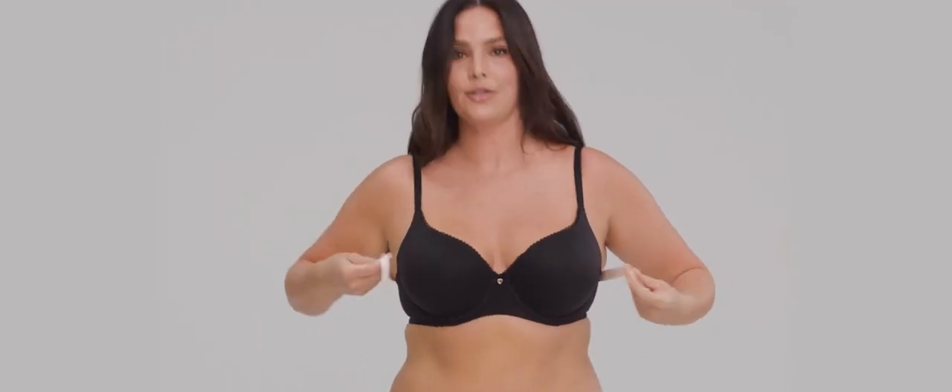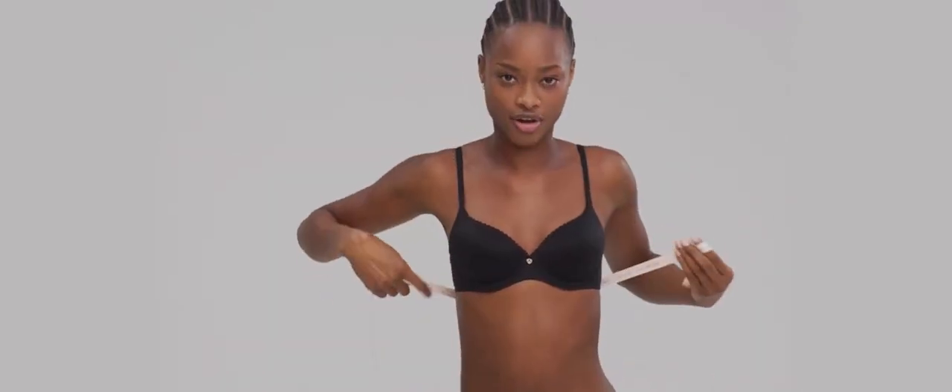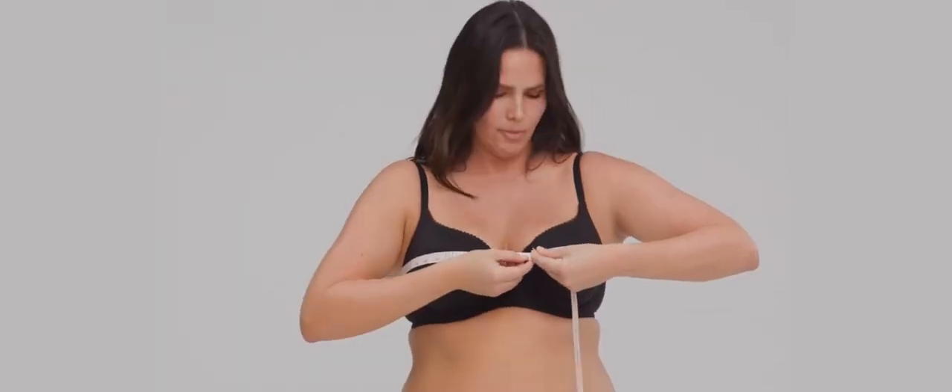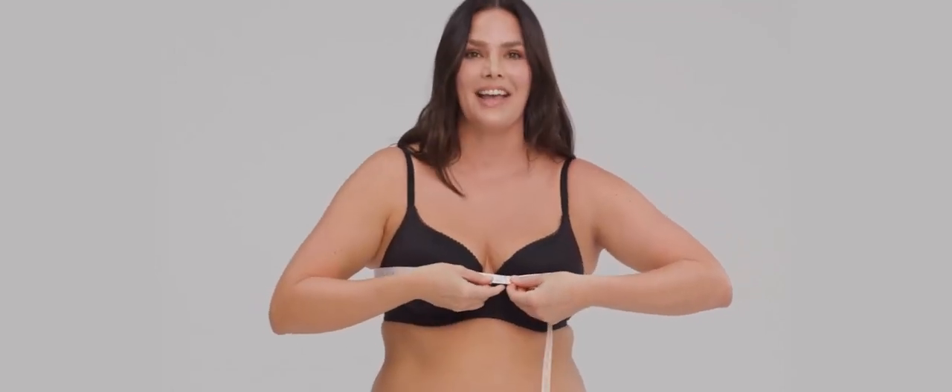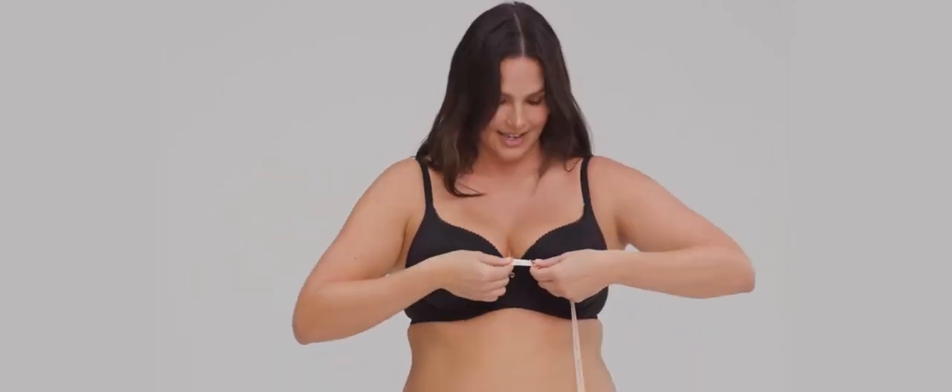Next, we're going to find our bust size. Just like before, put the measuring tape around your back, under your arms, like this. Hold it a little bit more loosely this time, across the fullest part of your bust, without compressing. I am a 42. I'm a 35 — that's my bust size. And there you have it, you found your bust size. It is really that easy.